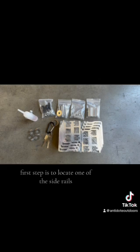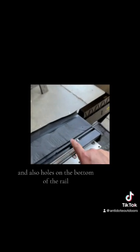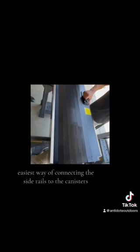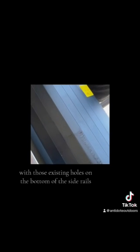First step is to locate one of the side rails. Flip it over and you can see that there are stationary nuts and also holes on the bottom of the rail. It actually aligns up to the canister. The easiest way of connecting the side rails to the canister is by pulling out the aluminum cover, adjusting it to fit into the side rail's track system, and aligning them with the stationary bolts on the canister with those existing holes on the bottom of the side rails.